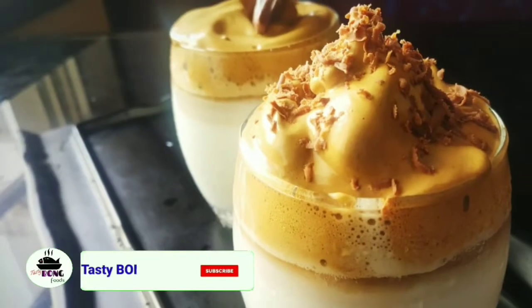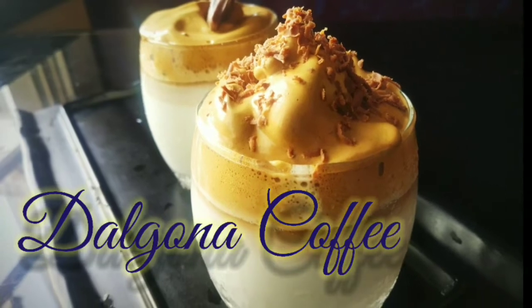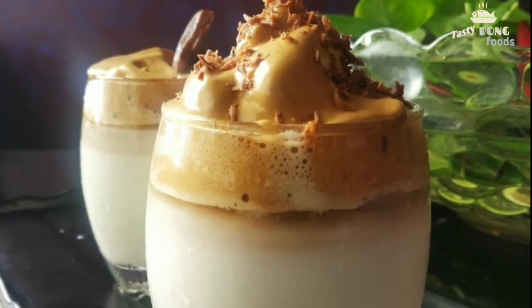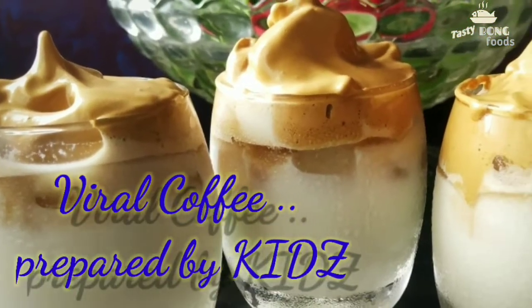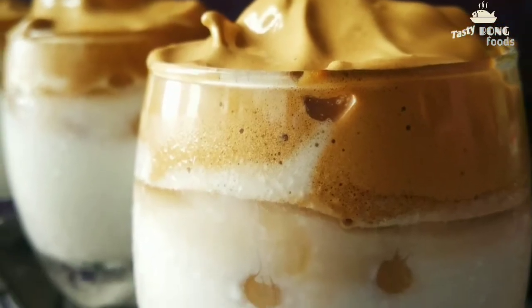Welcome to my channel Tasty Bong Foods. Today we are going to prepare dalgona coffee. Kids can also prepare it, so let's see how to make this yummy chill drink.